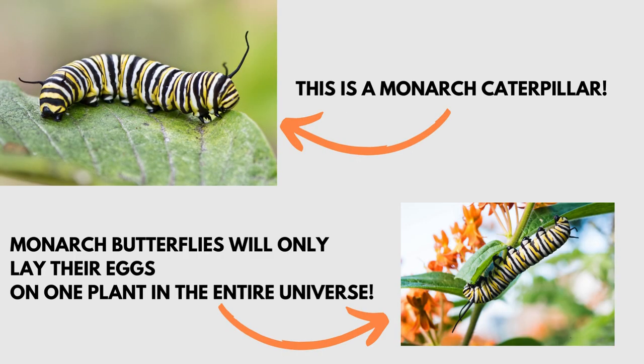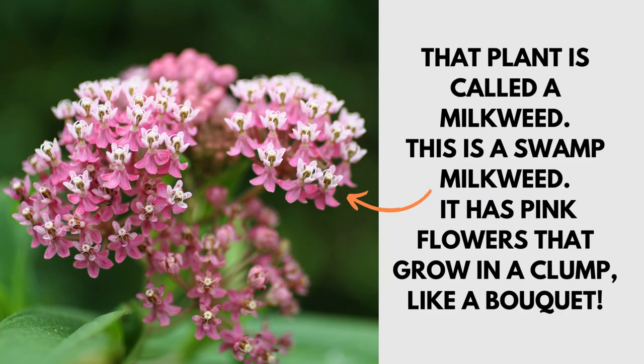This is a monarch caterpillar. Monarch butterflies will only lay their eggs on one plant in the entire universe. That plant is called a milkweed.